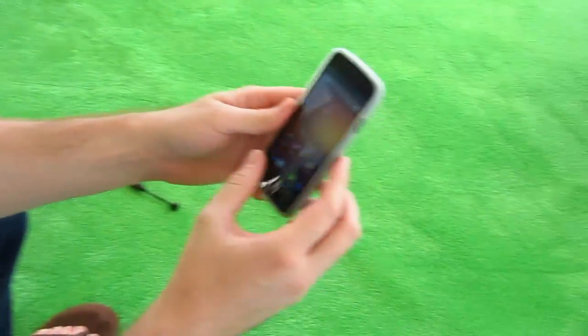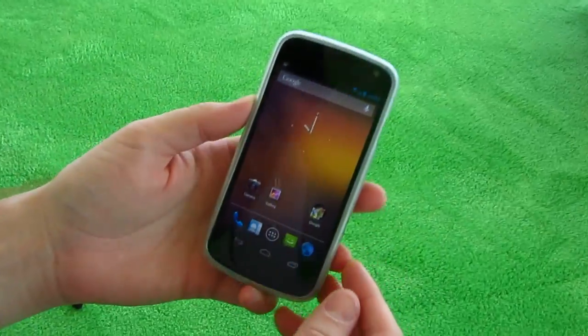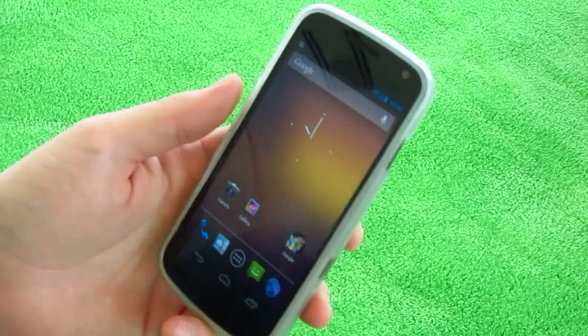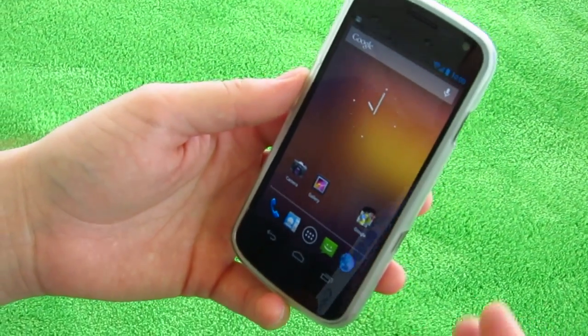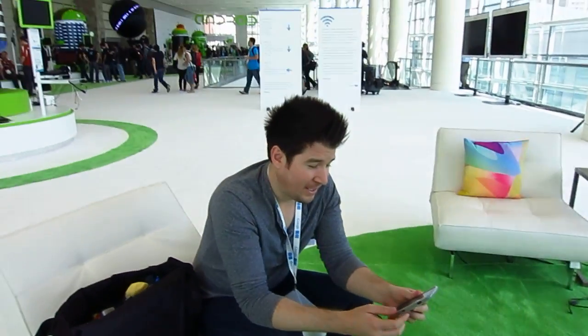Hey guys, what's up? It's Chris with Phandroid. We've already showed you Jellybean and 4.1 — we talked about all the features and cool stuff it has on the Nexus 7 tablet and just in general the new features it has. But I wanted to show you guys exactly how it performs on the Galaxy Nexus.